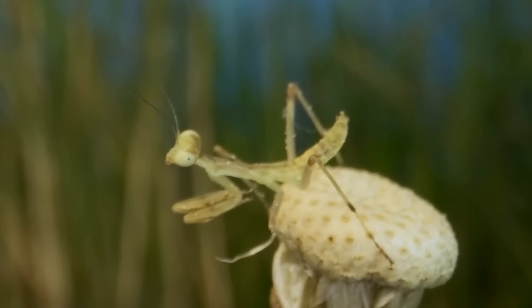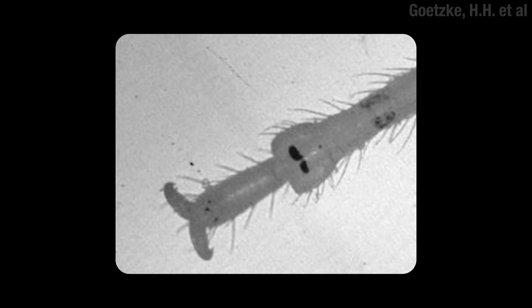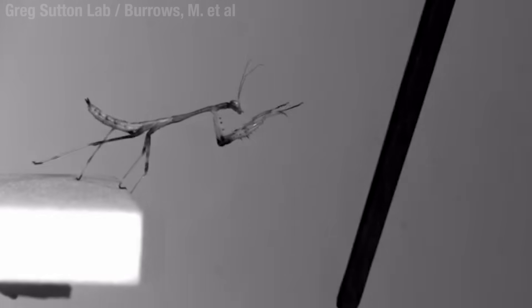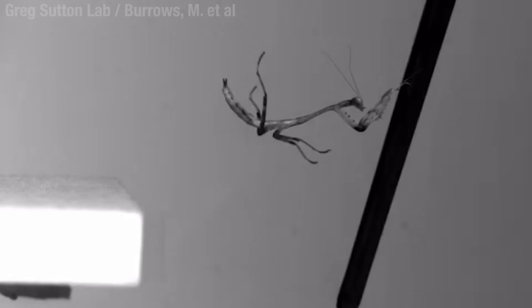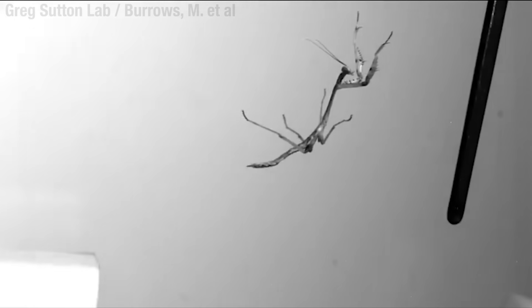And they're good at it too. Look at this one mugging for the camera — shameless, it's not about you. They can even push off smooth surfaces like glass, because they have these little toe pads for extra grippage. Because they're pushing off with their back legs, their bodies rotate in the air. But they can modify their posture mid-air to line up with a target.